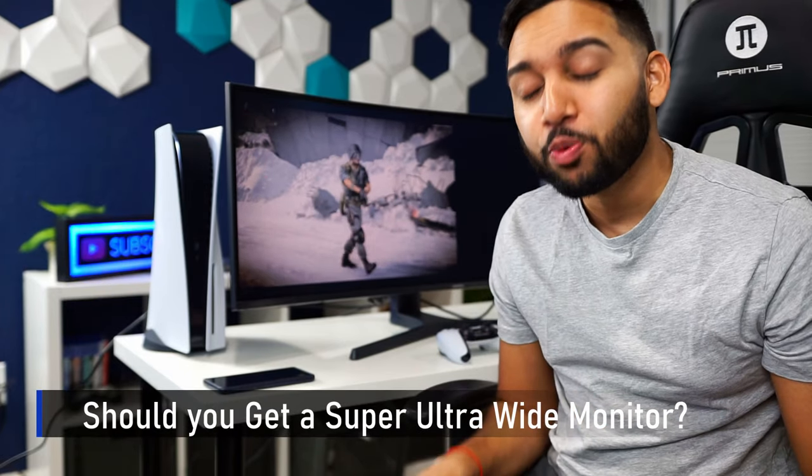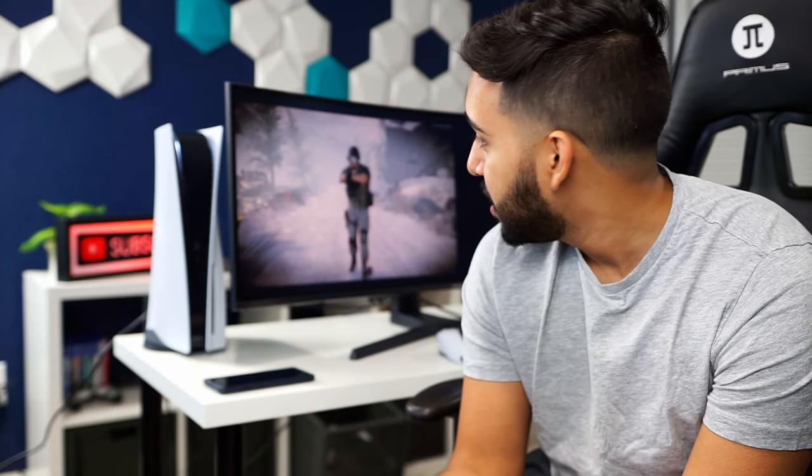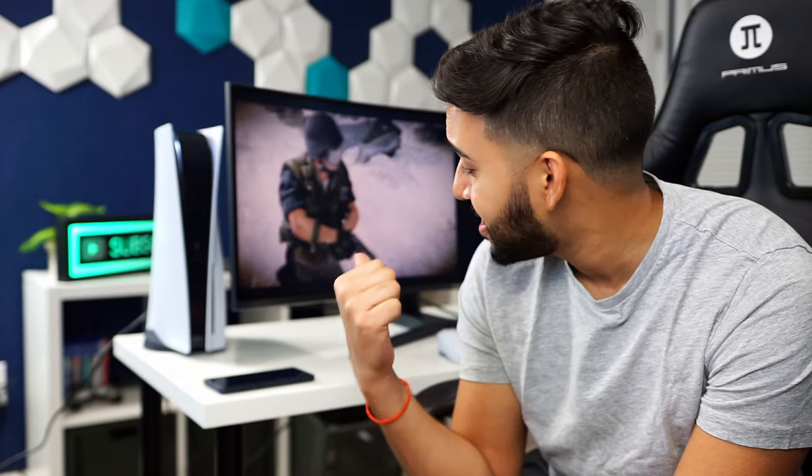So should you get a super ultra wide monitor? To be honest with you — don't. Seriously, do not buy a super ultra wide monitor; it's more gimmick than actual function. Just get two separate displays instead, because for one you're going to save a lot of money — this is not a cheap monitor to say the least.